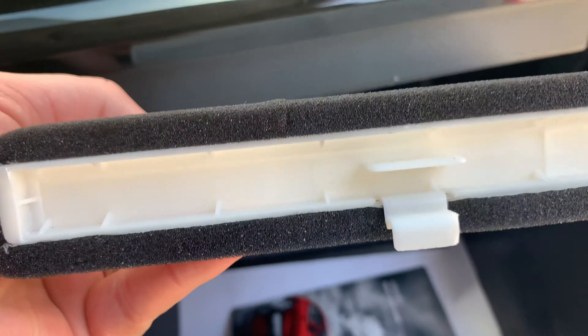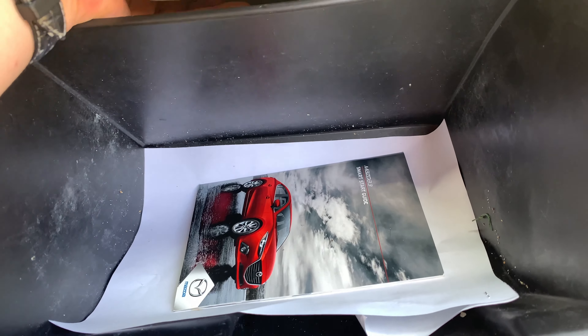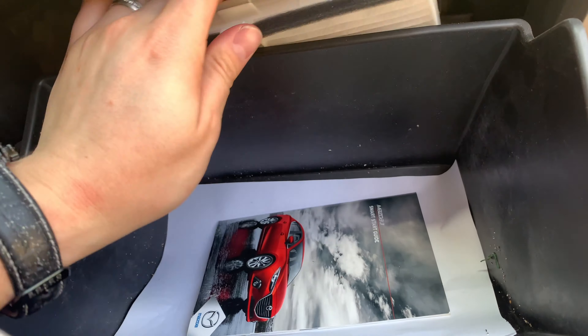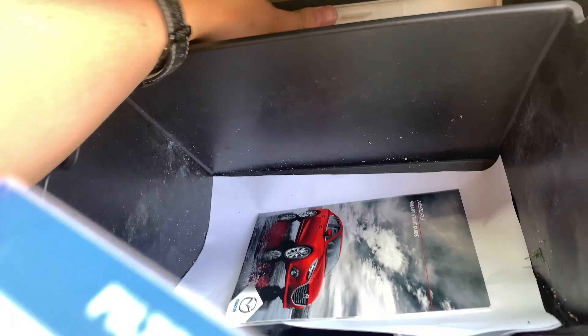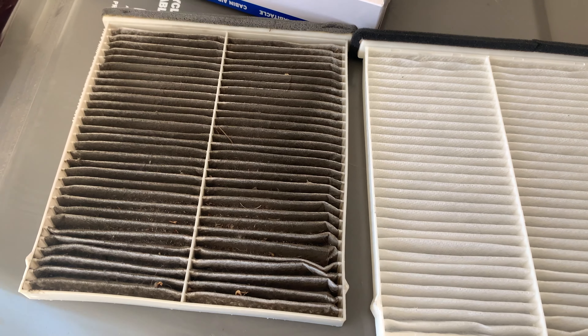Yeah, just stick it back in. You want to do the bottom side — the fold here is down — and you just stick it in there, and that's it. Make sure it goes in correctly. Try and do it with one hand and a watch!